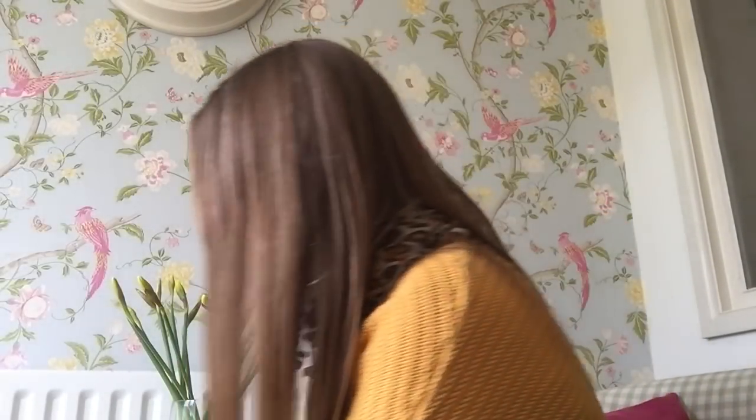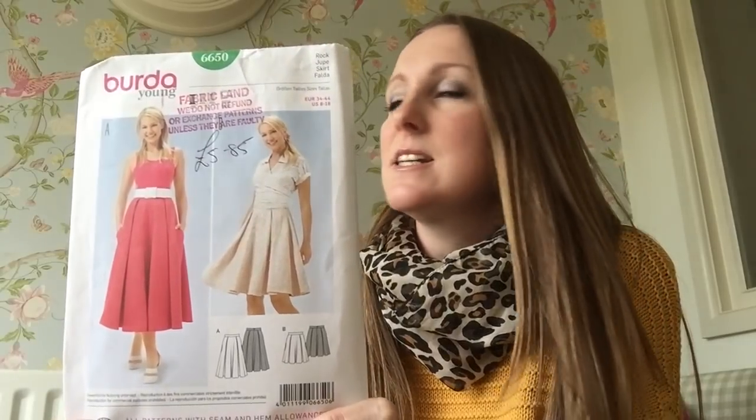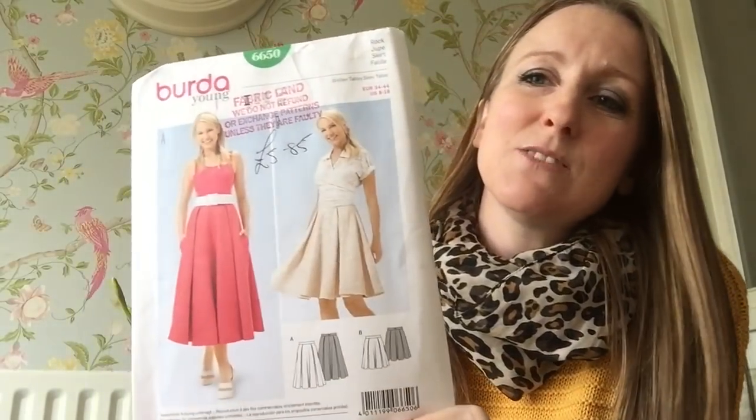I've just got two more things to show you today, because this is my first video — I'm kind of finding my feet a bit, and I'm hoping this is interesting to everybody. So this skirt pattern is a Burda 6650. I'm sorry if everything's in reverse — I need to get to grips with how to film these things properly. But this is a very full skirt with deep pleats.